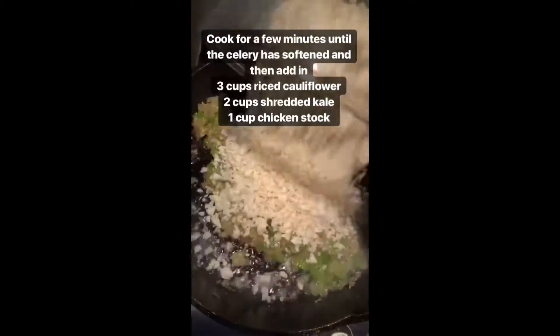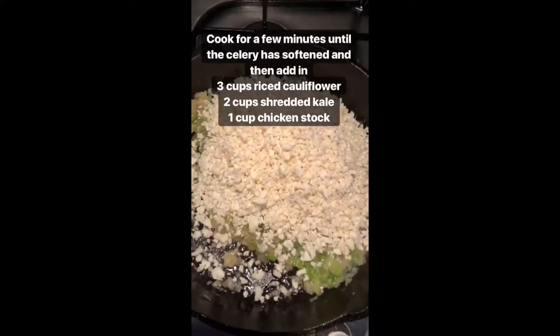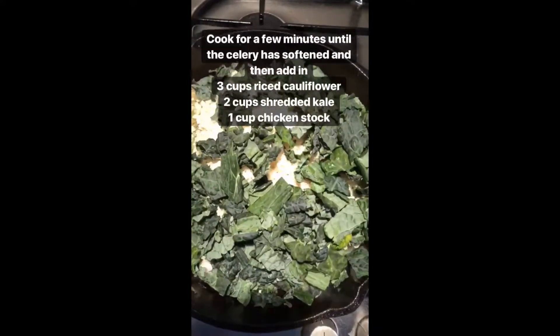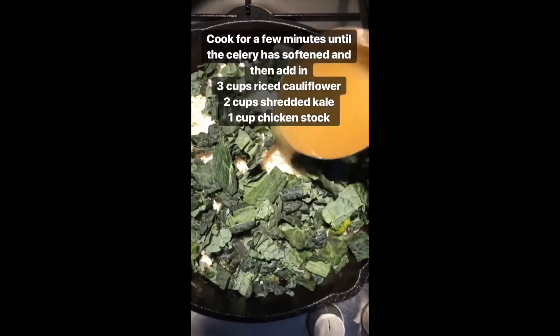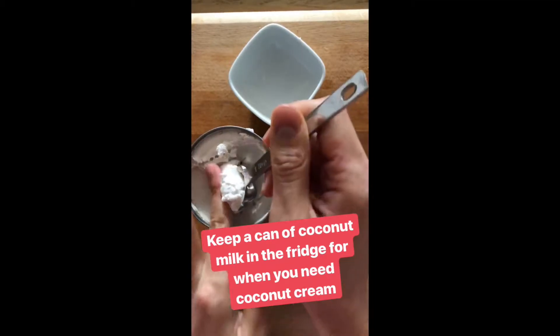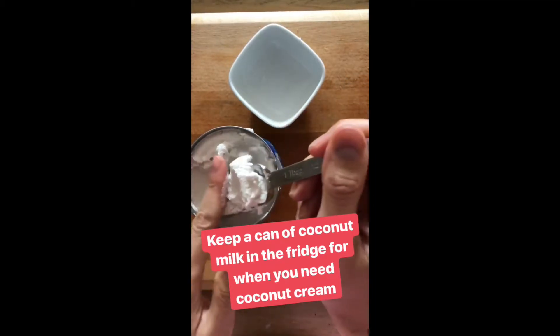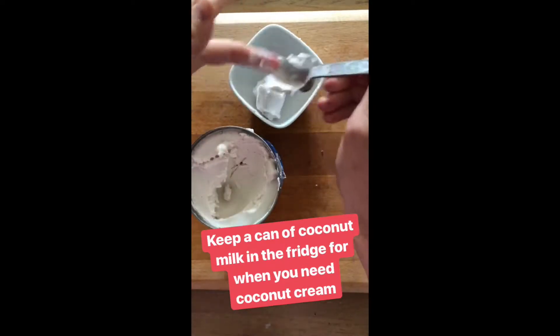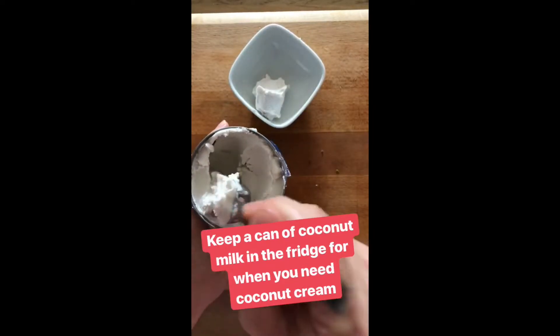Then I'm going to add in three cups of the riced cauliflower, two cups of shredded kale, and the remaining vegetable stock. I always like to keep a can of coconut milk in the fridge so that it's already separated whenever I need coconut cream. For this recipe we're going to use three tablespoons of it.